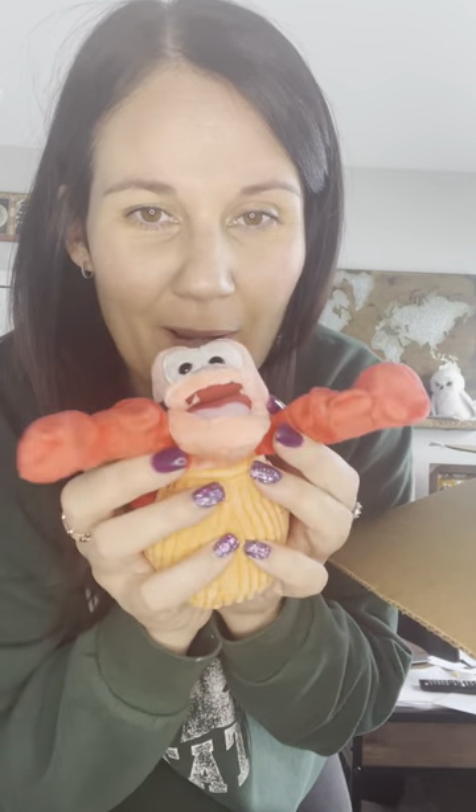First and foremost, let me show you Sebastian the body clip. Are you kidding me? Look at him — are you ready to see him? Shut your mouth, he's so cute! Oh, he smells good too. 'Kiss the Girl' — I like that one. Look how cute his little shell is. These are so cute; kids love these and adults love them too because I just think he is so freaking adorable.